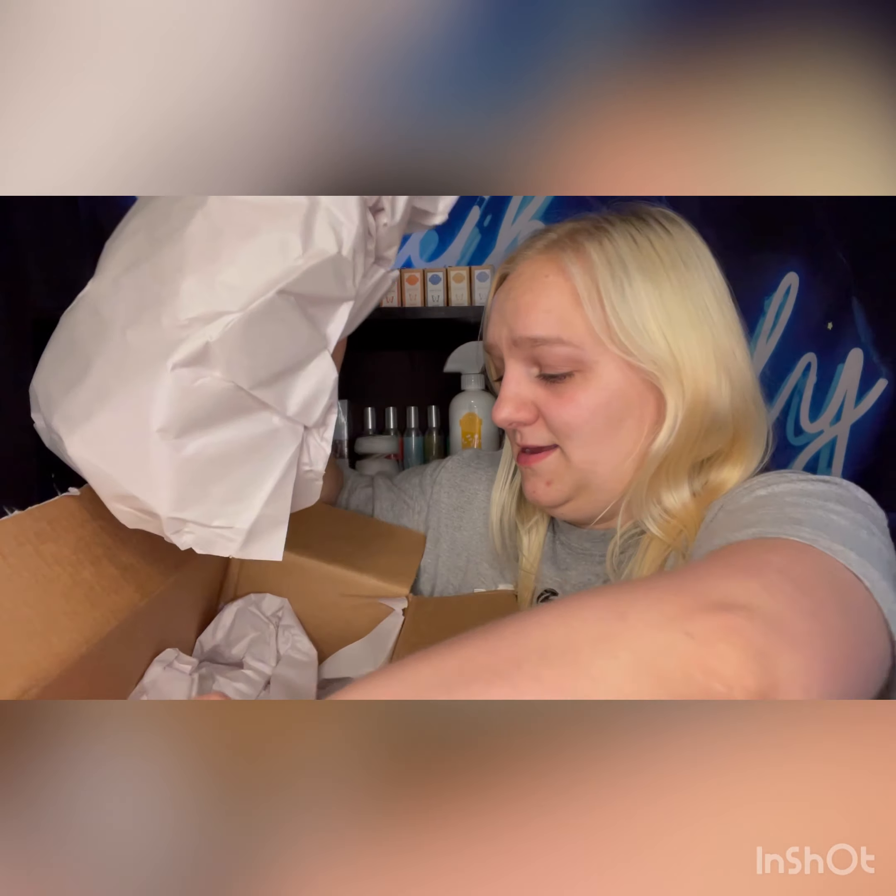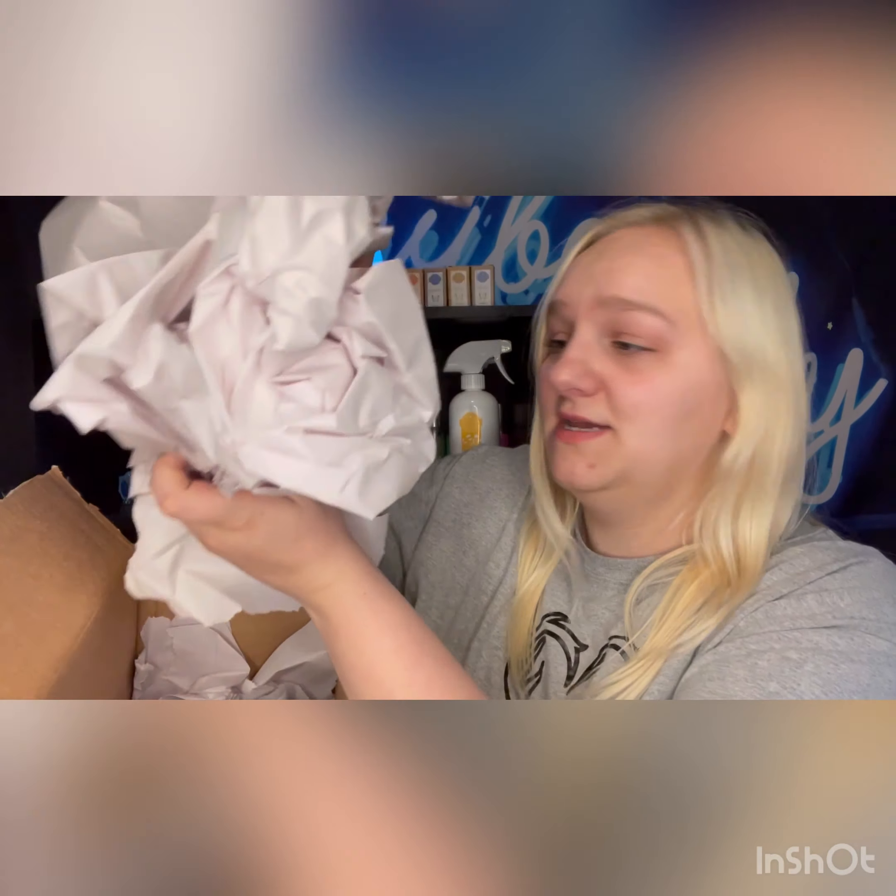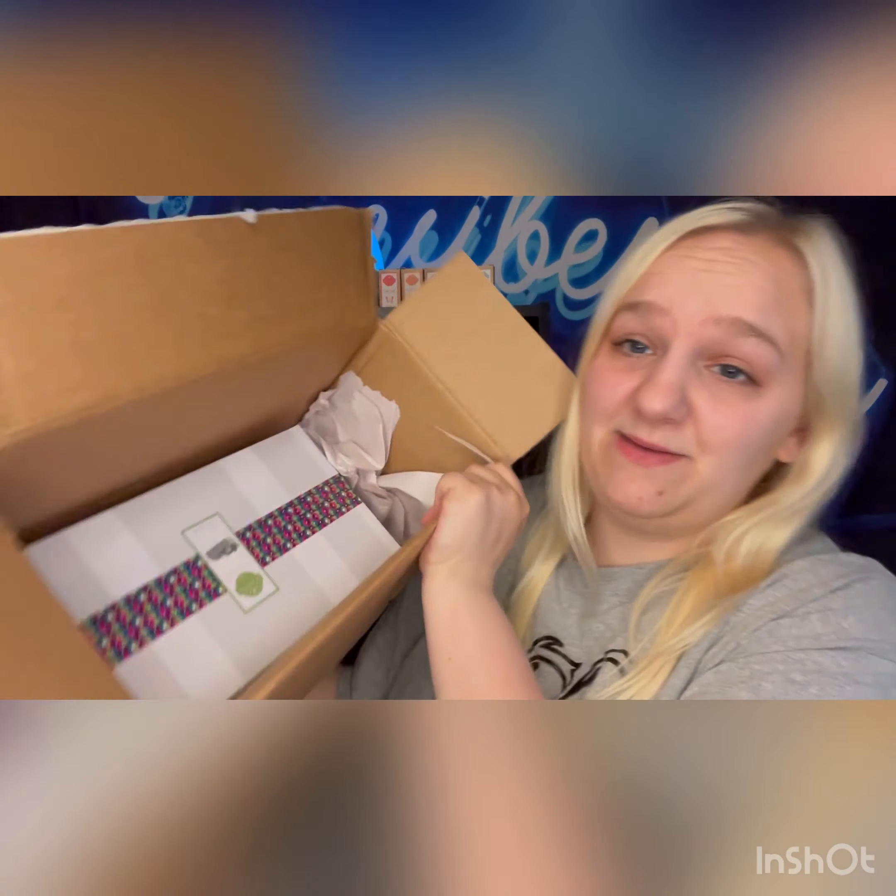I contacted Scentsy, let them know, and they were so happy to send me a replacement if I shipped the old one back, and that's what they did. Let's dig into it. I just want to talk about how amazingly packaged everything comes — they always have packaging paper stuffed in and around the sides so nothing happens to your warmer, and then it comes inside this big box.